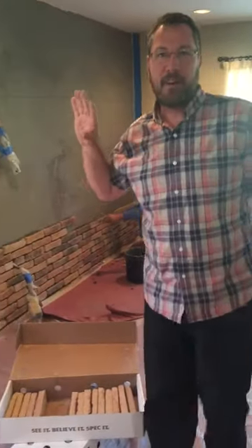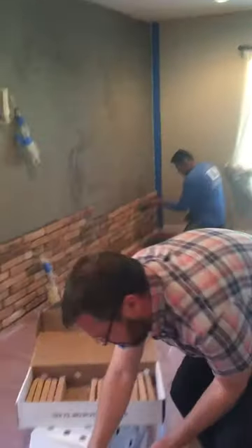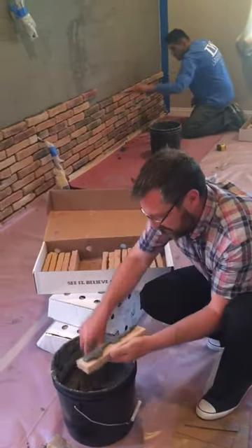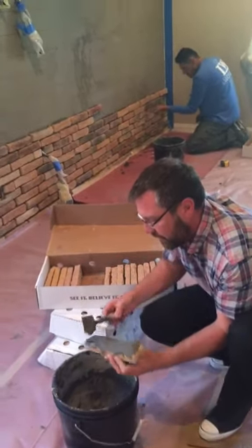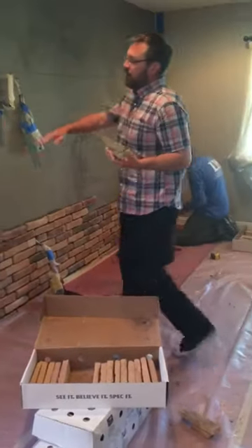We're gonna be wrapping up our stone veneer job today. We're putting the stone on the wall right now. We're just buttering each piece as we go and putting it on one piece at a time. We do have our level lines up there, so we've got our guides as we go all the way up the wall.